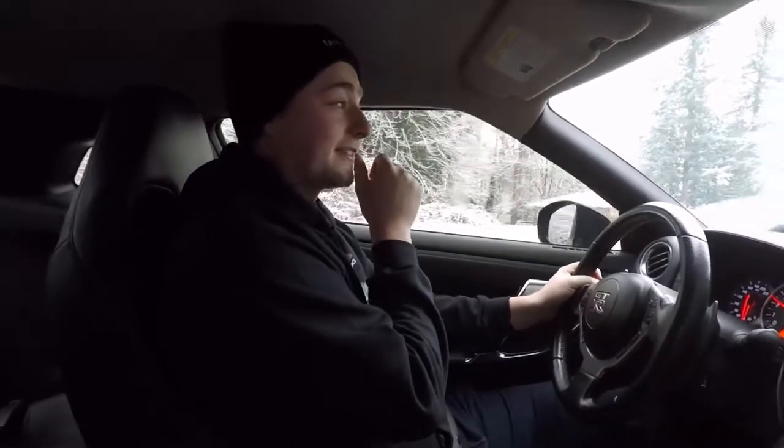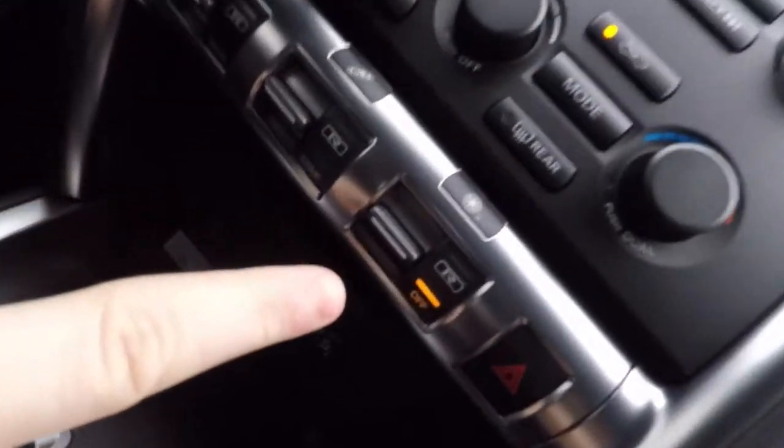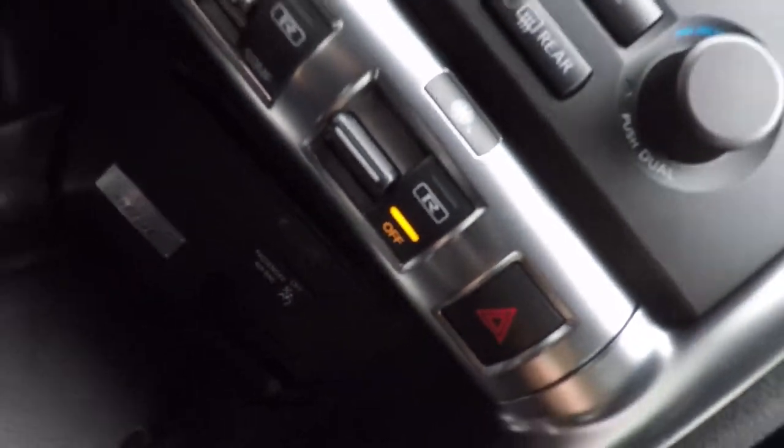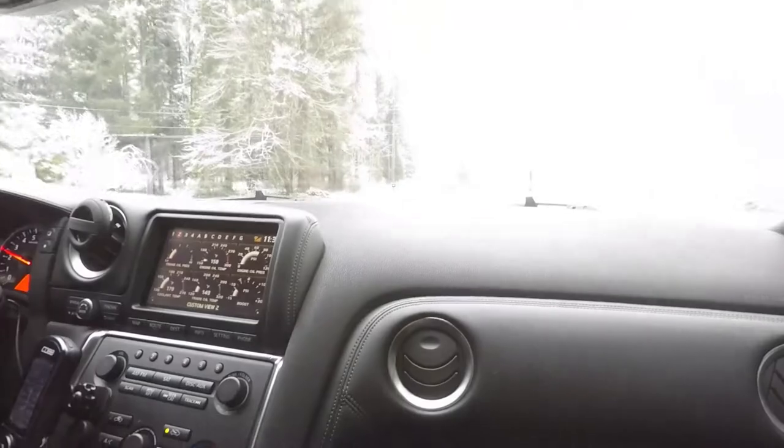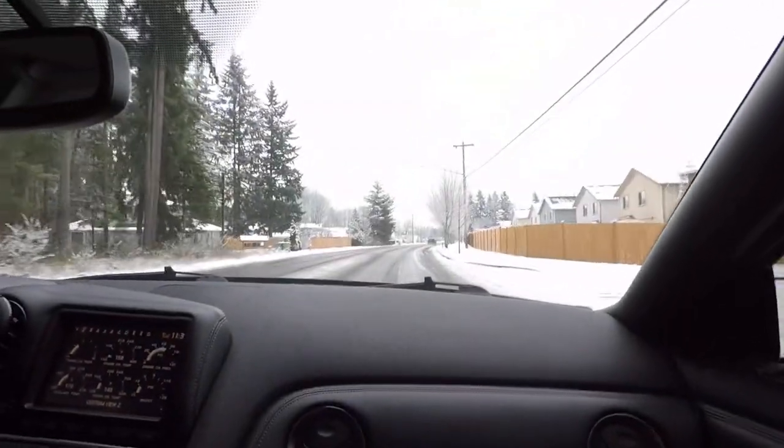Alright, we just about died right there, but that was sick. So we're turning on the camera now. Because right here, this is the dangerous switch I have on. Traction control is off now. And I turned off snow mode because I don't like it. So, here we go.